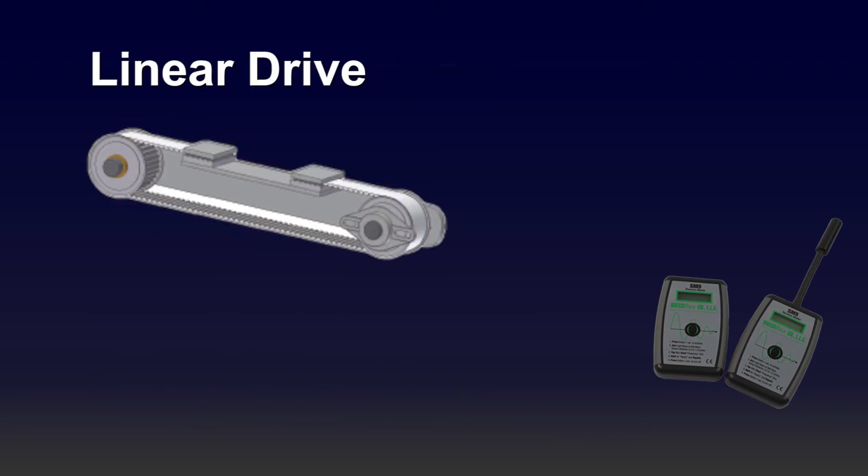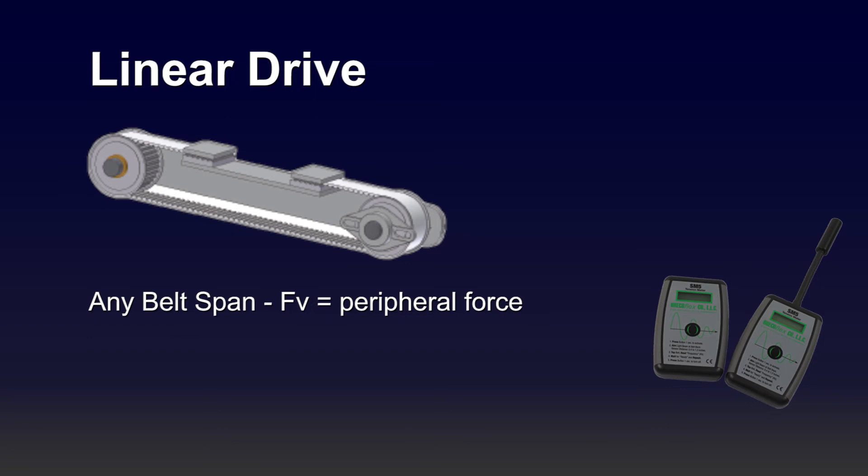The next type of belt drive is the linear drive. For any belt span on a linear drive, the pretension FV is equal to the peripheral force.